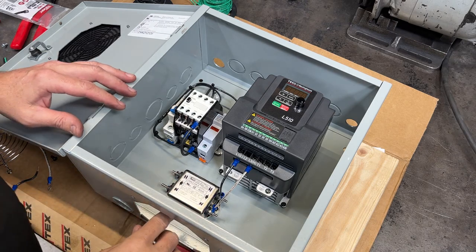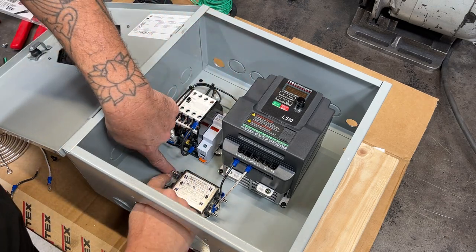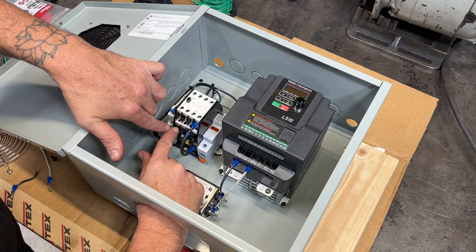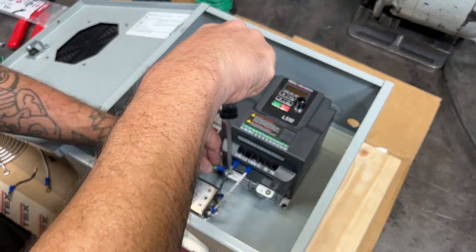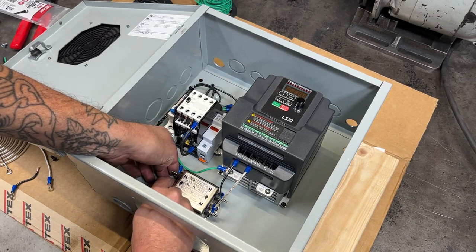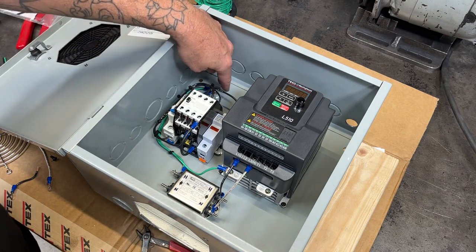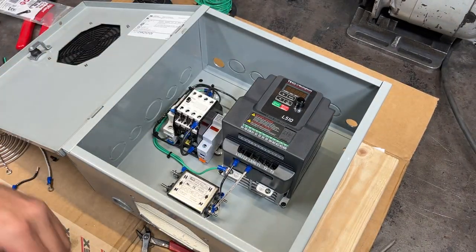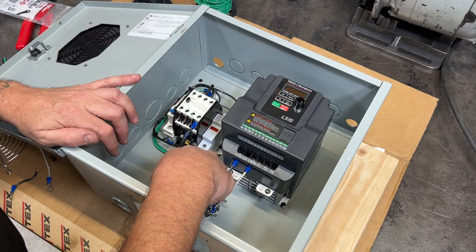Before things get too crowded in here, there are a couple of grounds I want to add — one from the VFD frame up to the ground terminal, and one from underneath the hot side of the noise filter up to the same terminal. Before I tie the neutral and hot in, let's get those grounds situated. We also have one more ground coming up — the input from the outlet. Now I can tie the output from the bottom of the fuse to the hot, and the 2T1 neutral to the neutral on the noise filter.